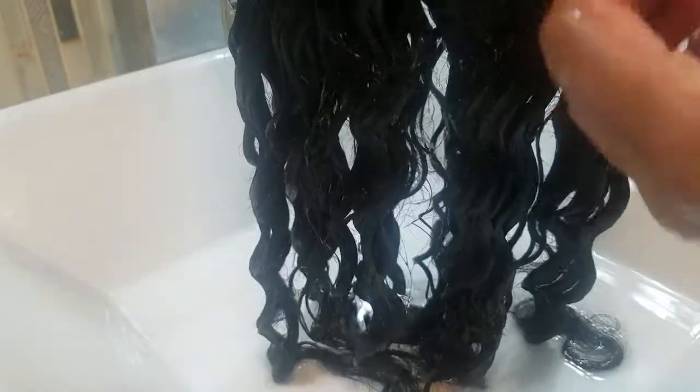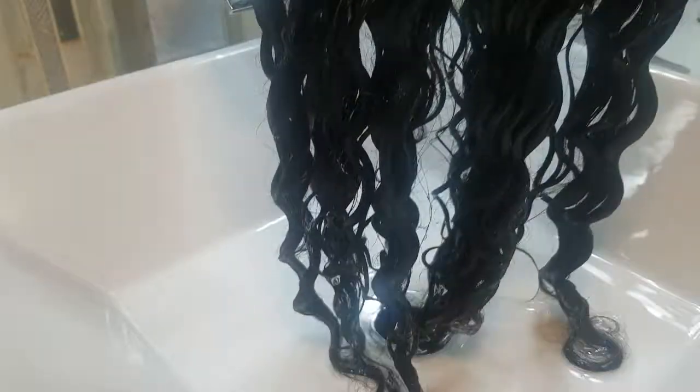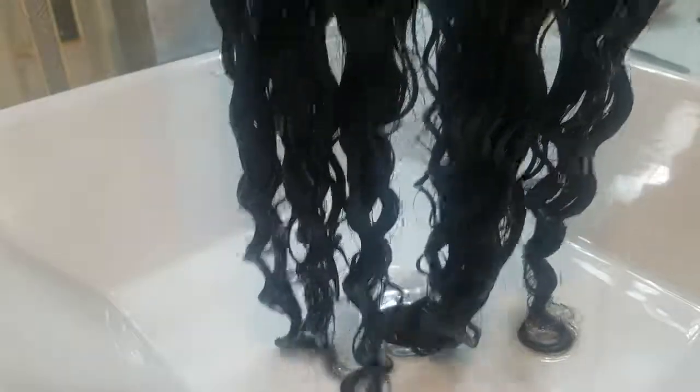I do plan to show before and after, but I think I got a piece of lint or something in it, so let me get that out — that was my doing. But yeah, this is the hair once it's been wet. I tried my best to wet the top and then all the way down.